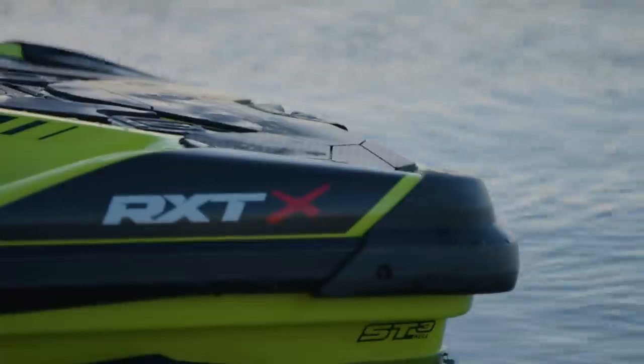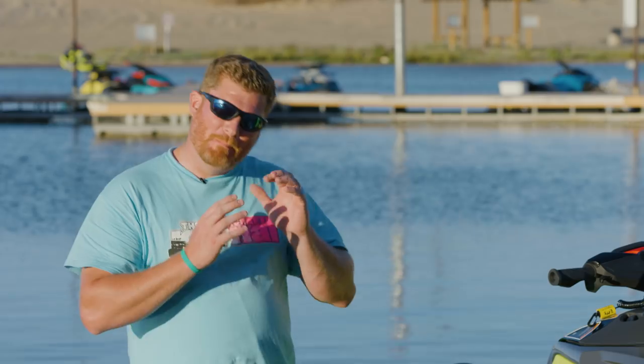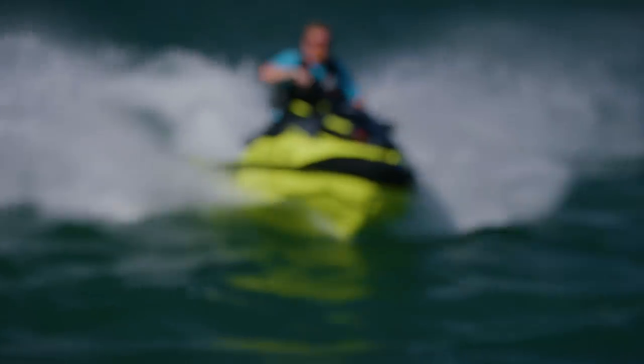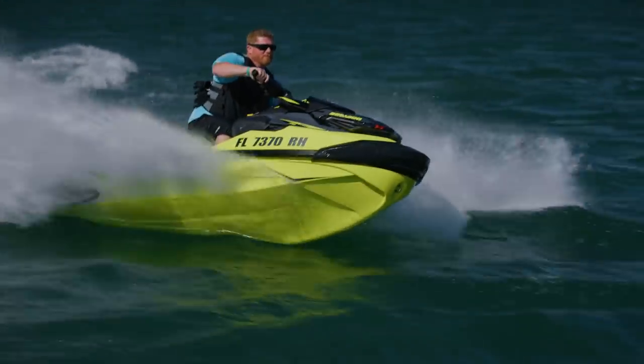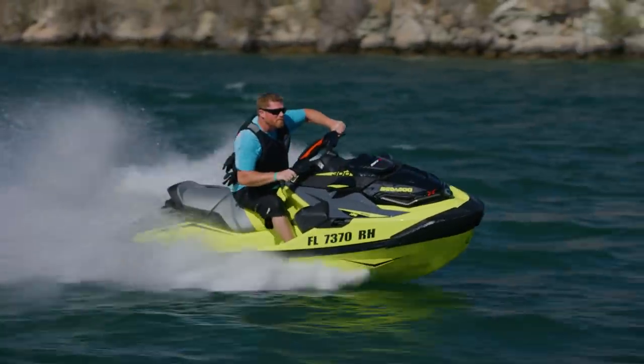So what does Sea-Doo do the very next year? They completely revise it from the ground up — a totally new watercraft. What we're looking at is possibly the very best runabout we have ever seen from Sea-Doo. This is possibly the single best runabout this company has ever made.